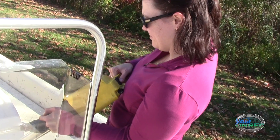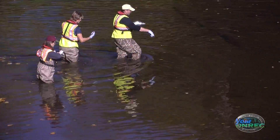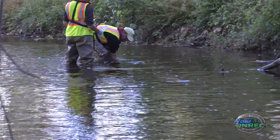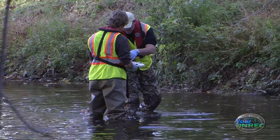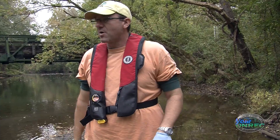Sediment samples are collected in a couple of different ways. In the headwaters and some of the shallower water, it's real easy to just slip on a pair of waders and walk into the stream. We pick three or four locations if we can — ideally middle, side, side.